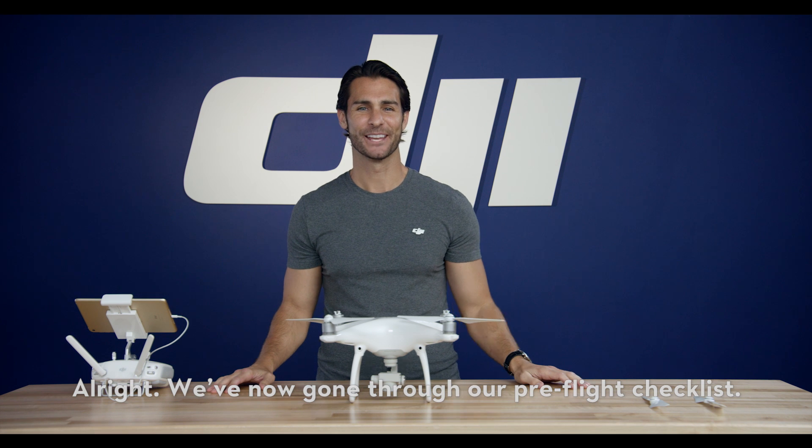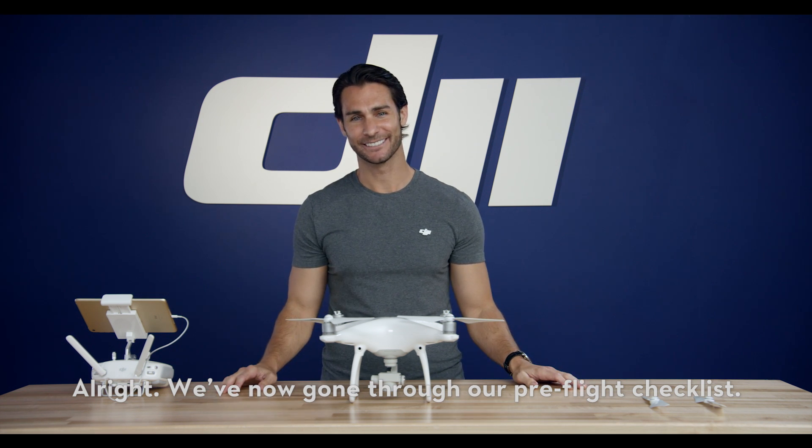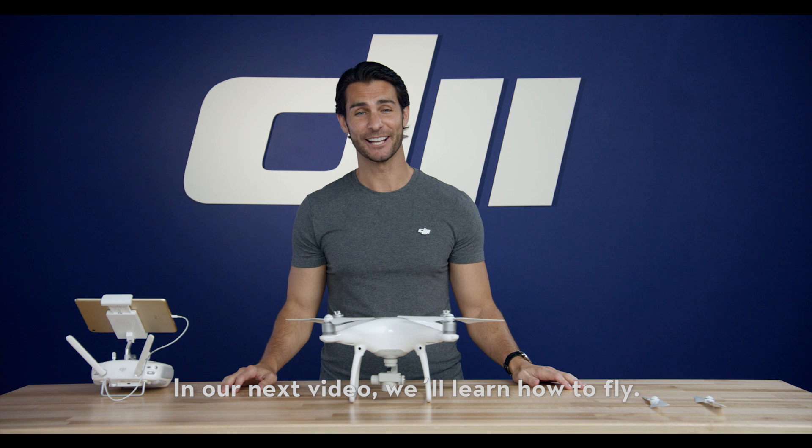Alright, we've now gone through our pre-flight checklist. In our next video, we'll learn how to fly.